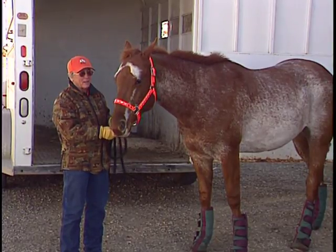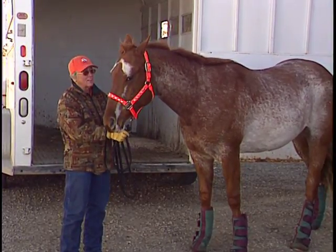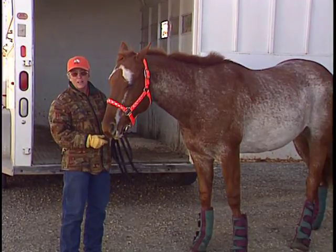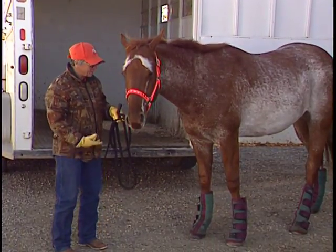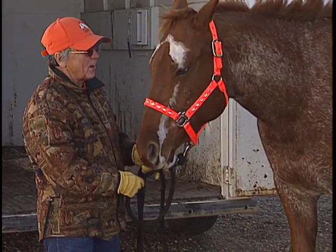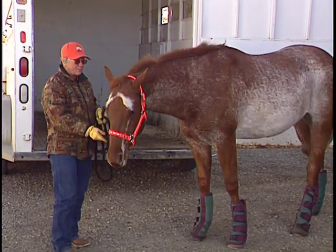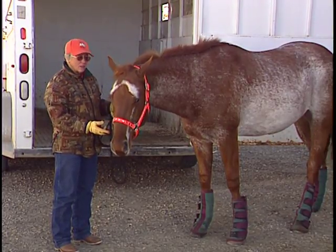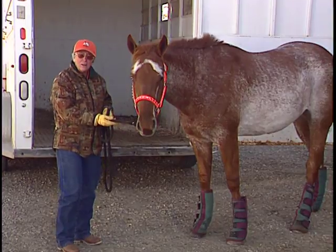Trailer loading is a skill that should be mastered long before the day that you need to haul the horse. It is not natural for a horse to want to go into a trailer — there is no front exit, the floor sounds hollow so he thinks he's going to fall through, and sometimes the lighting is not appropriate. With the horse having a claustrophobic nature, loading in a trailer is the farthest thing from perfection to his mind. Make sure gloves are a good idea, no spurs, and the horse should have some kind of leg protection — commercial shipping boots or shipping bandages.